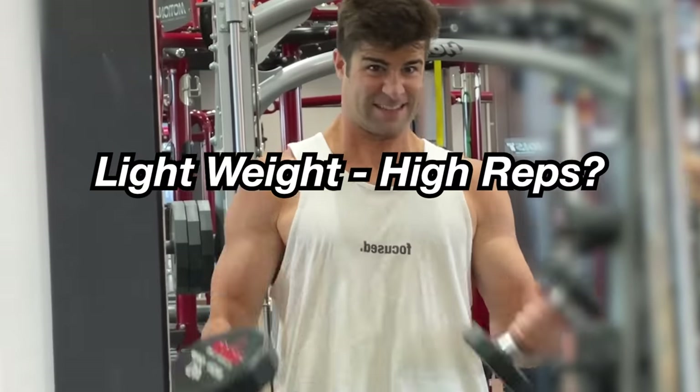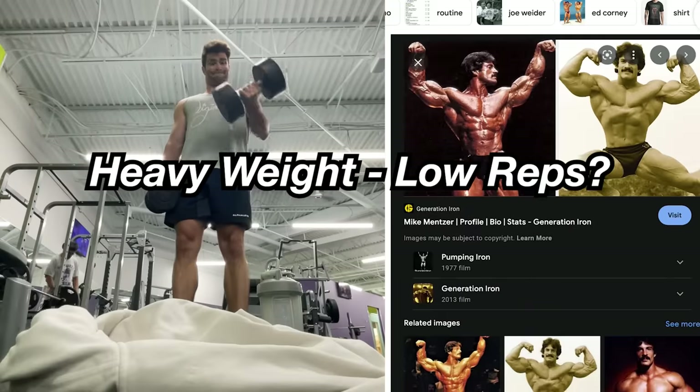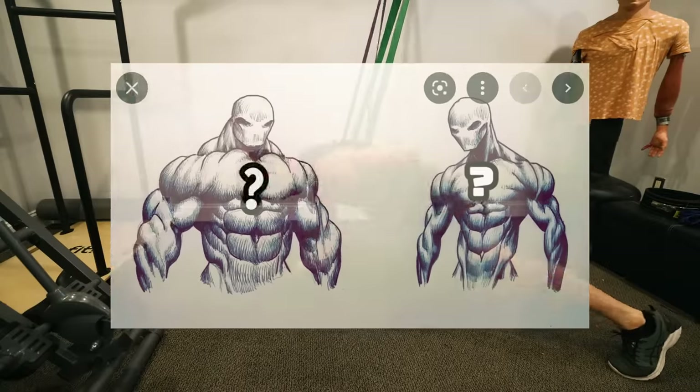You may have heard or inferred that using lightweight for a lot of reps builds a soft, bubbly muscle, while using heavyweight helps build a dense muscle. Or vice versa — there are endless opinions.